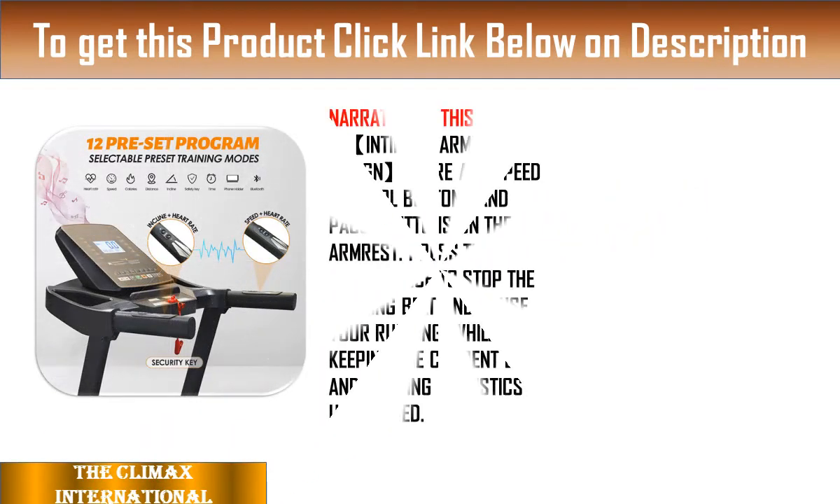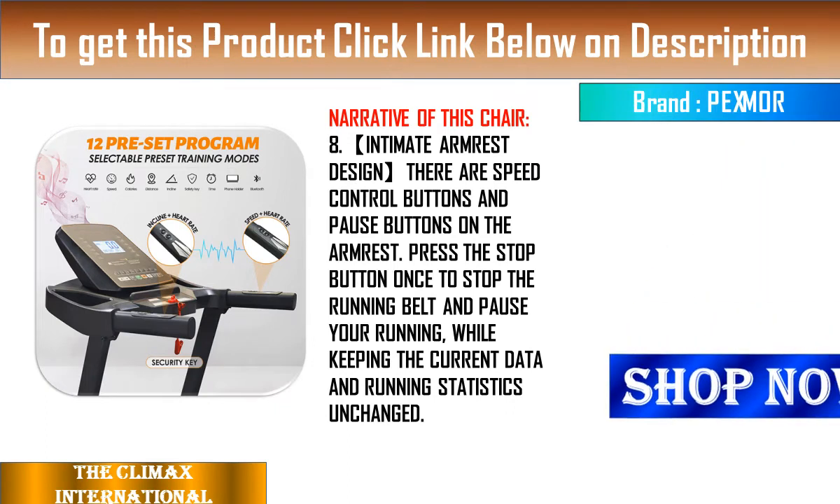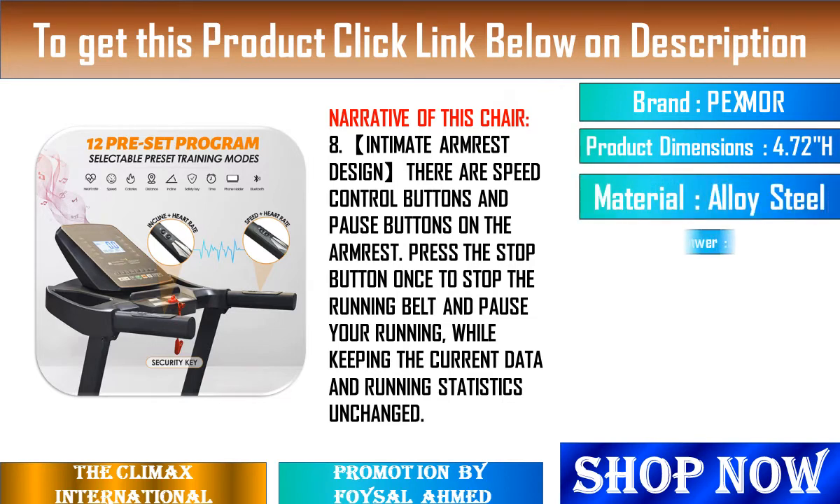11. First of all, when I received the package of the treadmill, the outer packaging was not damaged and the packaging was good. Installation is simple.